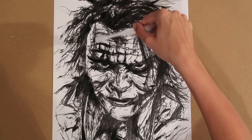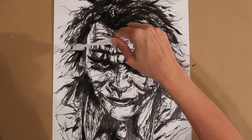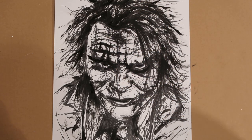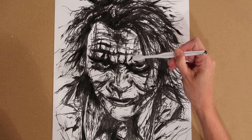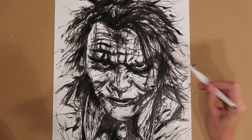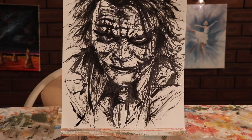But part of the beauty of this drawing as well is that you also have that almost — it's like a controlled out of control drawing. So you've got lots of lines, lots of scatty mark making, but you've still got the overall features of the face. And there you have it — Heath Ledger's The Joker.